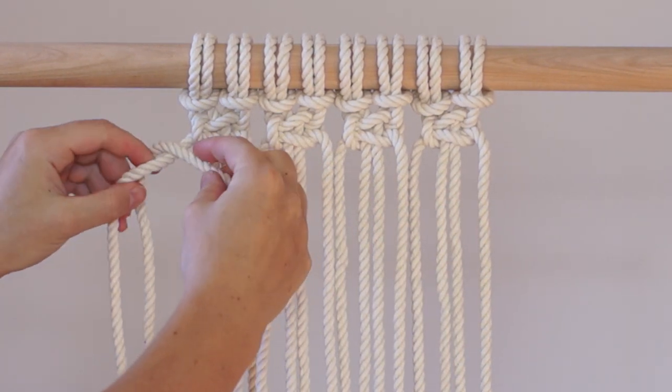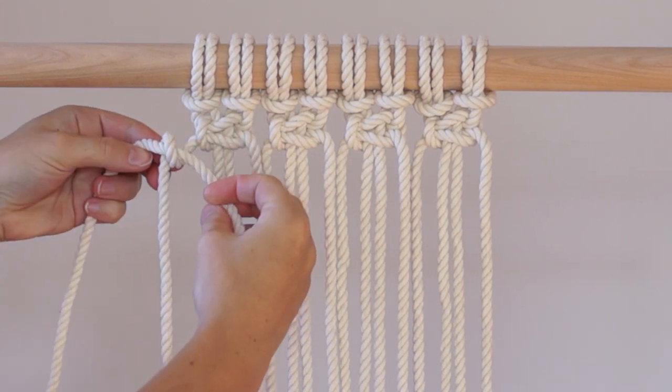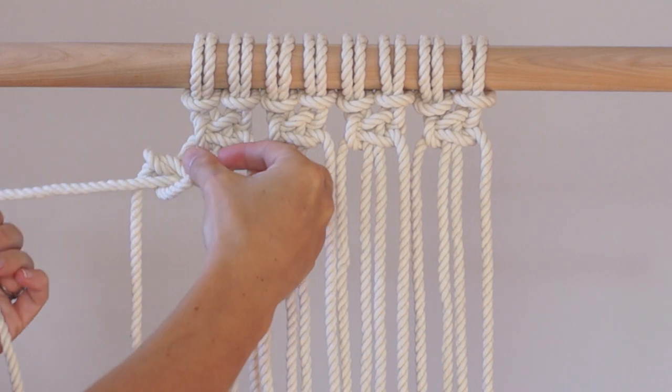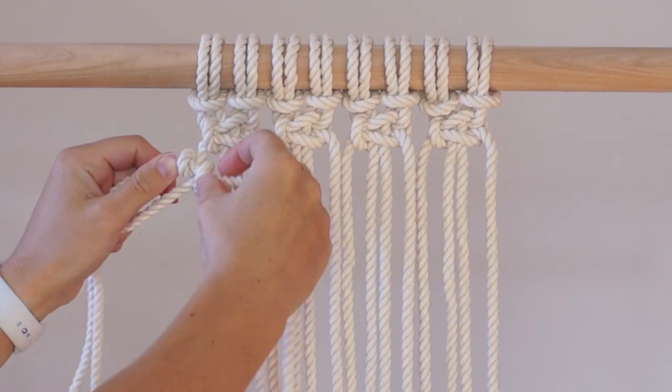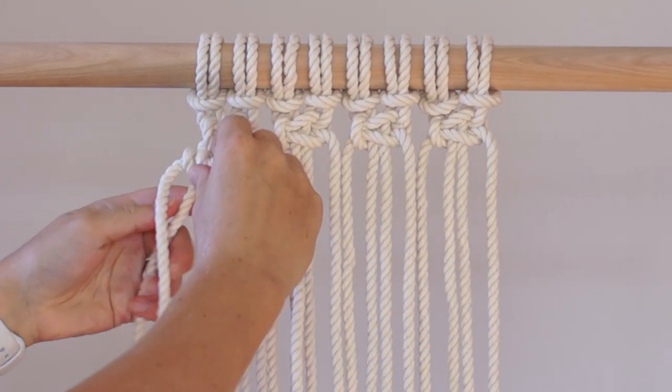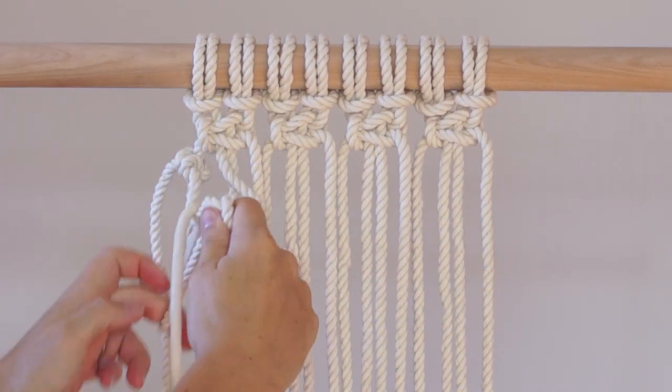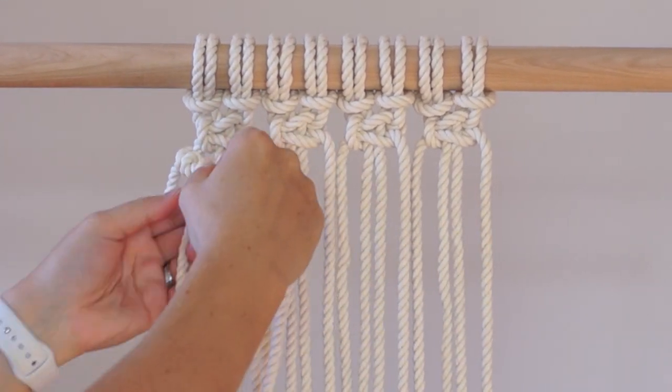Use a double half hitch knot to attach an additional piece of cord to your work on the left hand side. Tie 3 more double half hitch knots underneath the first square knot.